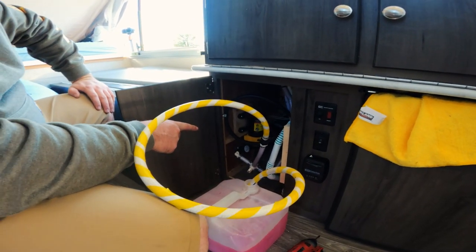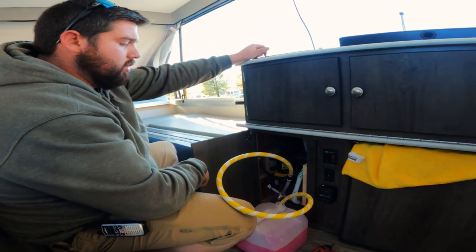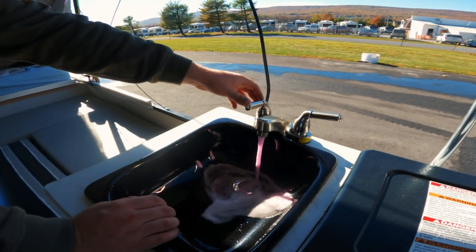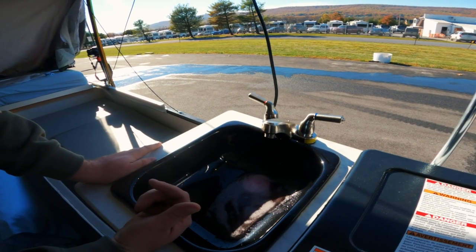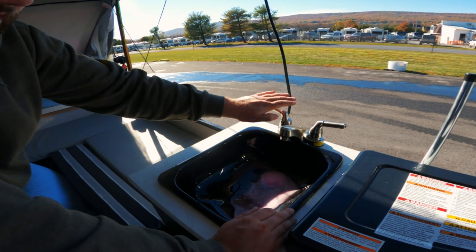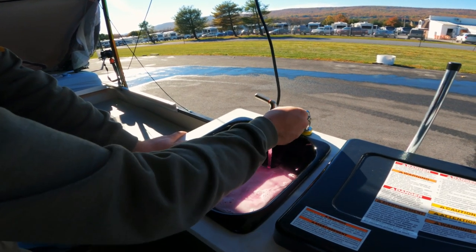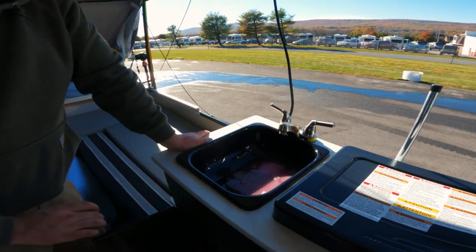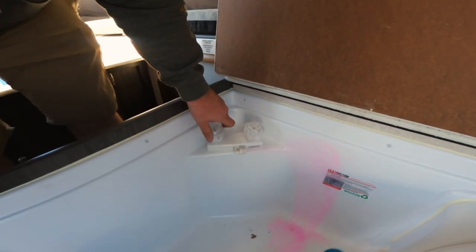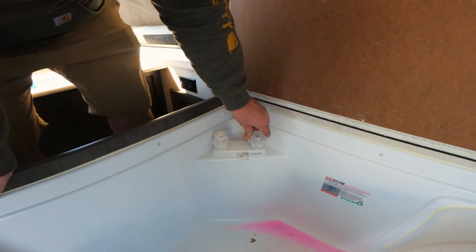We're going to hit our pump switch. The pump is now running, building pressure, and we're going to go through the exact same process as we did to blow out the system. The pump got primed — we're now going to operate our system just as we did before. It's going to push a little bit of the remaining water out and then follow up with the antifreeze. Once you see that solid pink come through the faucet — it's hard to see with the sun — that side of the fixture is good. We got a little clear and then straight pink. This is a non-toxic antifreeze.